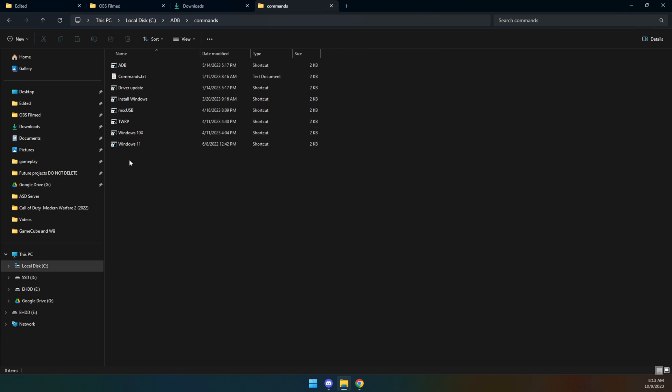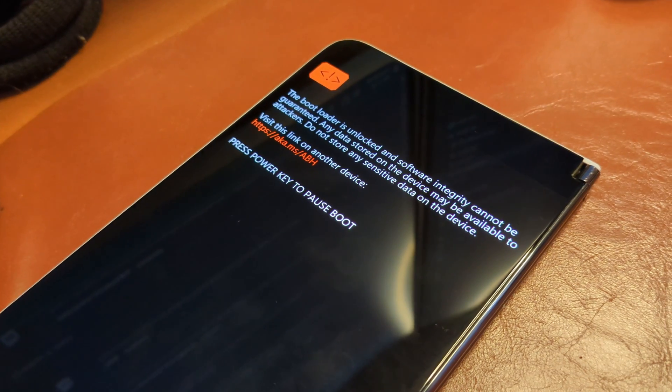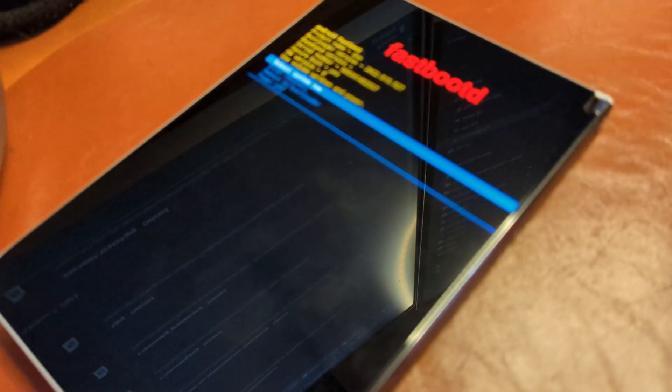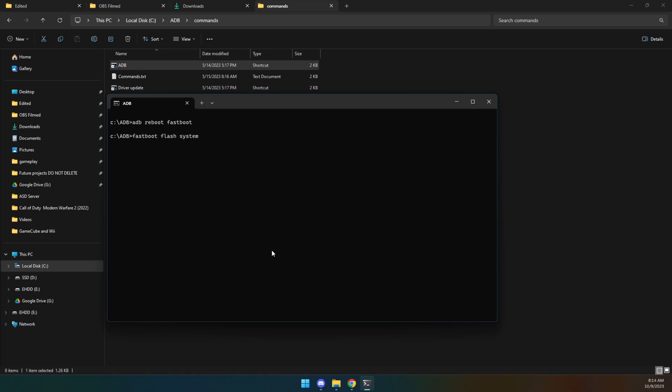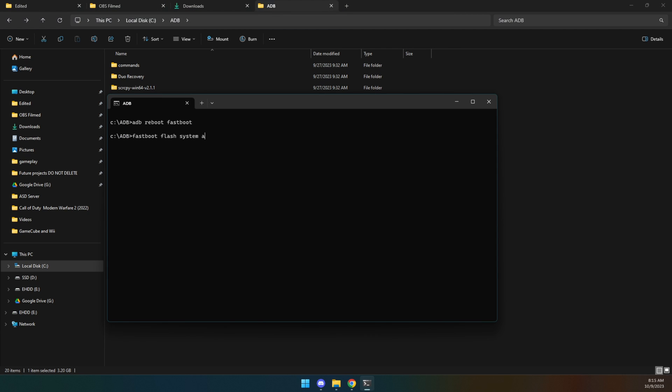We're going to take the Surface Duo, fold it over, plug it into the computer, and authorize the debugging when it pops up on screen. I have a quick command that simply launches ADB without needing the CD commands. Step one: ADB reboot fastboot. Your Duo should reboot into fastboot mode. Then you type in fastboot flash system followed by the path to the system file — in my case simply a14duo.img.